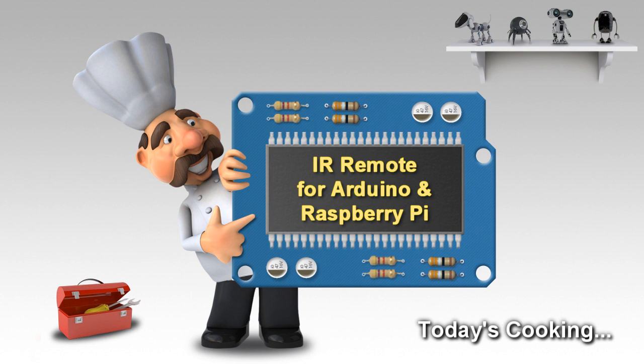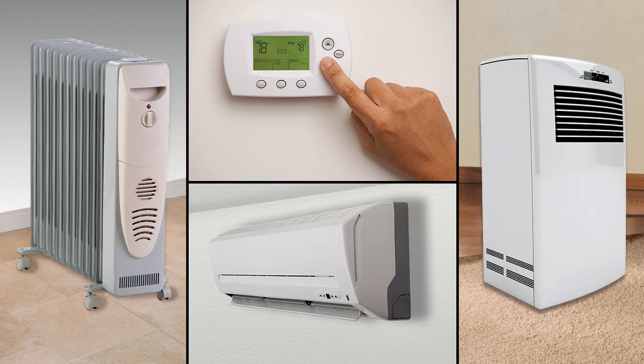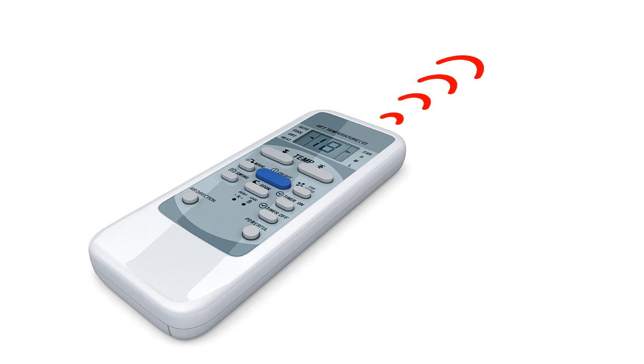IR Remote for Arduino and Raspberry Pi. Nowadays we use infrared technology almost everywhere — in air conditioning, heating systems, and thermostats. However, all of them are controlled by remote control units which have to be managed by pressing buttons, and that forces you to be in front of the device to activate it.